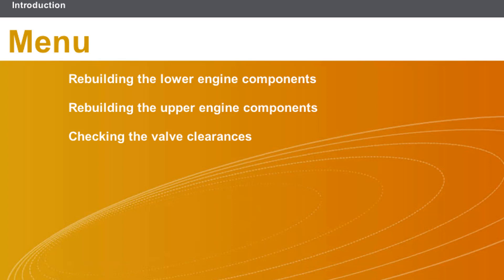This lesson will cover the following topics: checking the valve clearances.